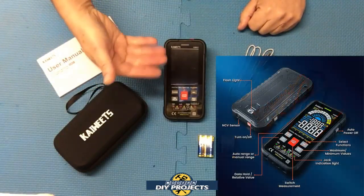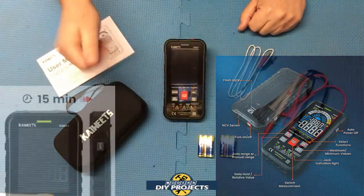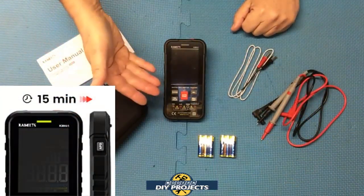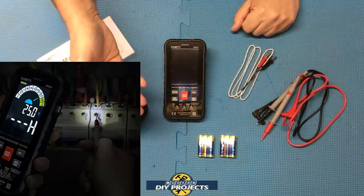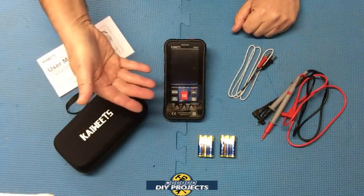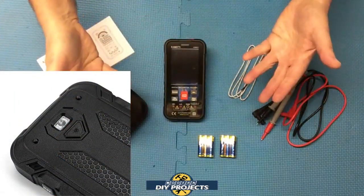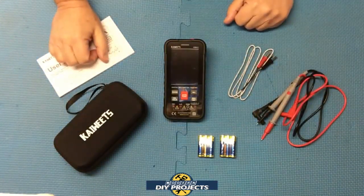It has a nice color LCD display, which I'll show you in a moment, and it has auto shutoff so you protect the batteries and don't wear them out needlessly. It also has a built-in flashlight, which is very convenient because you can light up the surface you're working on. If you're in a dark area, the screen also lights up very nicely, so you have all the lighting you need to see what you're doing.